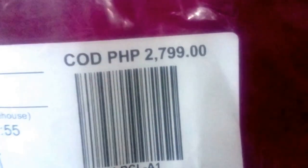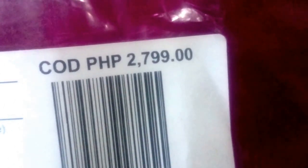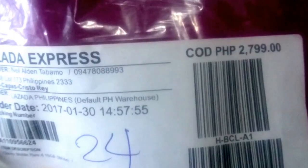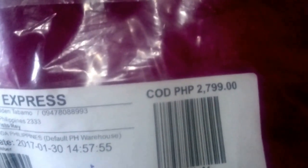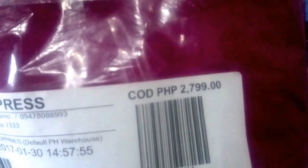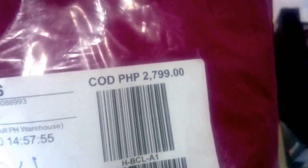I got it for 2,799 pesos, but it normally retails for 4,999. So that's a huge discount from the retail store — maybe from a Cherry Mobile kiosk. It was 2,999 without the voucher, and I used the voucher code to get 200 pesos off the price. But it's heavily discounted — it retails at 4,999 in the Cherry Mobile store.